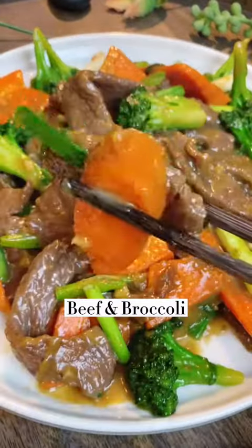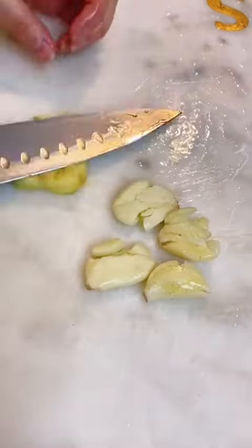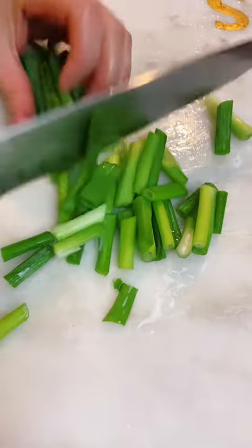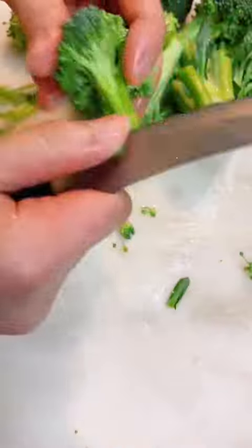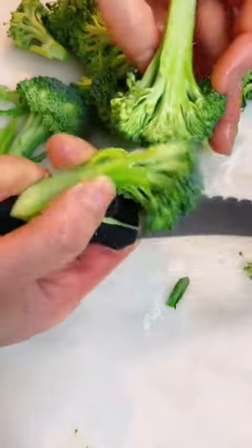Hey everyone, today I made this beef and broccoli stir fry, which was one of the most requested dishes by my viewers. For the prep work, we're going to mince some garlic and ginger, slice some spring onion and carrot — carrot was optional, I just wanted to add a little bit of bright color. For the broccoli, you want to make sure they're small bite-size pieces.